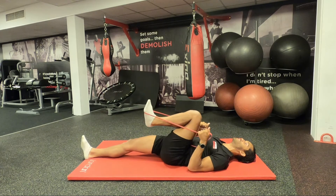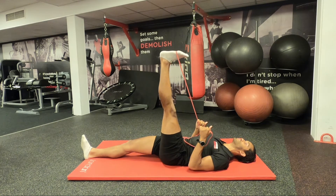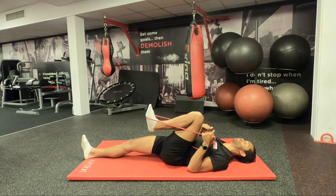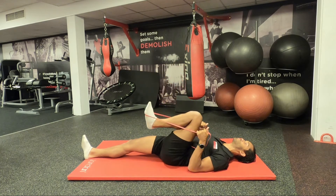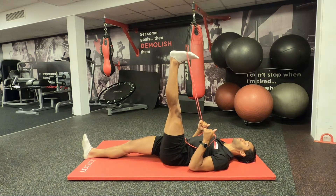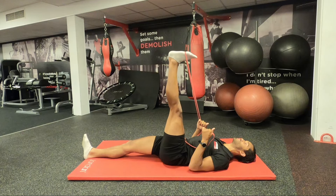Bring the knee as close to your body as you can, going into as much flexion as possible, and then go into as much extension as possible. Try to get the back of the knee as straight as possible to lengthen through the muscle tissue and ligaments. Ideally I'm trying to get the leg to a 90-degree angle, level with the hip. This is a really nice active dynamic stretch to try out.